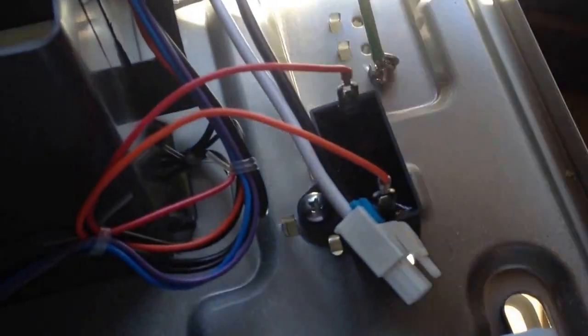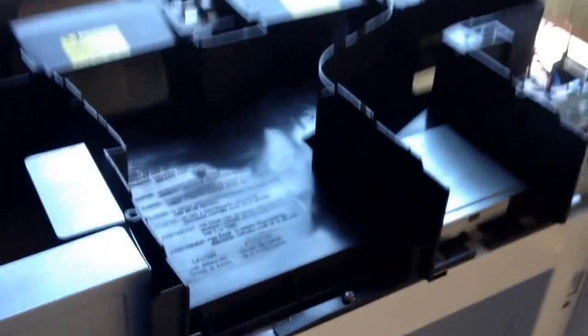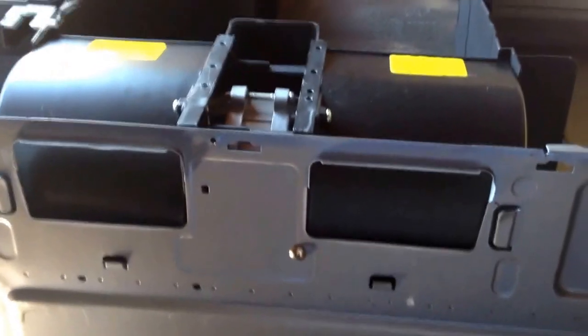With the case removed, the next thing is to remove the power cord. Take your drill, release the ground, and that gives us our power cord. We're not going to scrap it for the copper — it's just another piece among our parts.